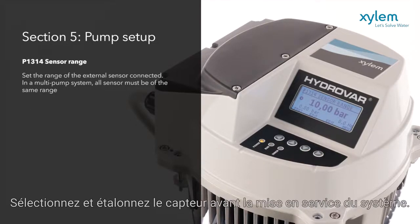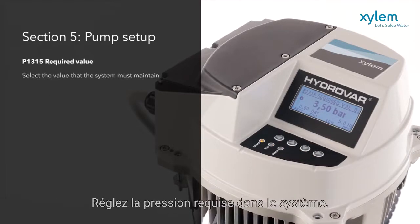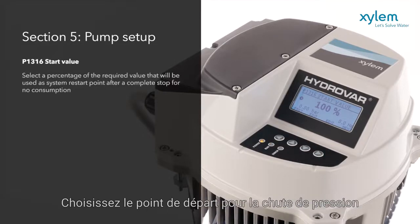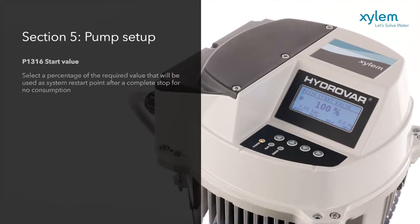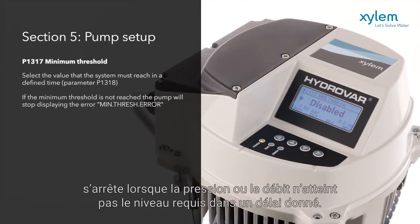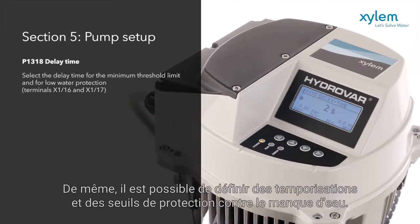A range of further settings are now available directly from the panel. Select and calibrate the sensor prior to the system going live. Set the required pressure in the system. Choose the starting point for when pressure drops, and the minimum threshold for the pump to turn off when pressure or flow does not make duty within a set time. Similarly, delay times and water protection thresholds can be set.